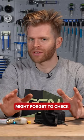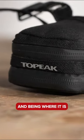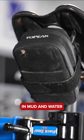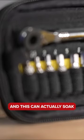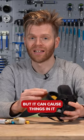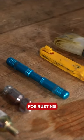Something people might forget to check but is really important is the state of your saddlebag. Being above the back wheel, it often gets caked and covered in mud, water, and all sorts of crap. This can actually soak inside the saddlebag, and people often forget about it, but it can cause things in it to corrode because it creates a perfect environment for rusting.